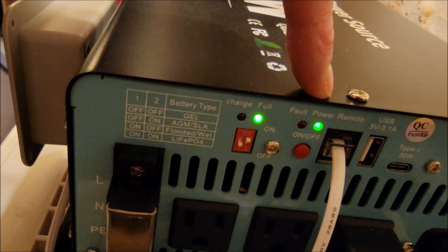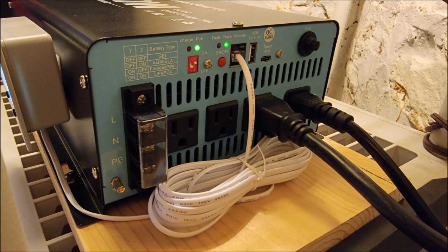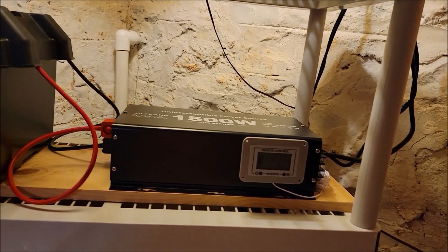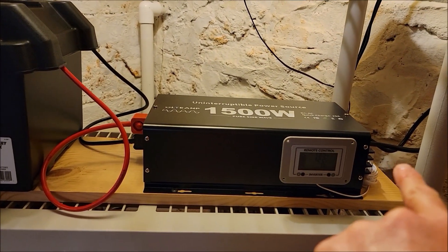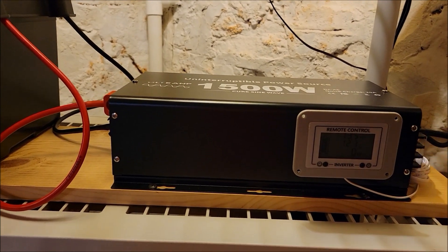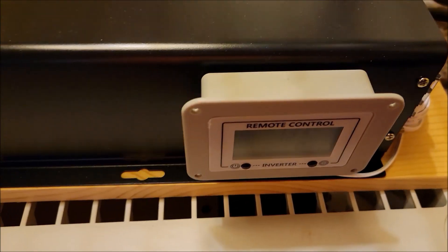The lights on the inverter tell you the battery status — whether it's charging or full — and also whether there's a fault or the power is on. I like this form factor. I knew I would put the battery on the left and my AC outlet and sump pump controller were on the right, so the configuration works perfectly. The remote controller is common across many brands. It doesn't come mounted — I just velcroed it to the side of the inverter.